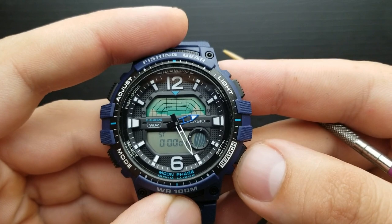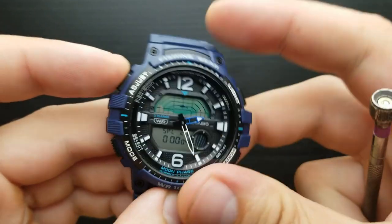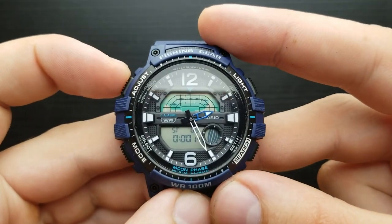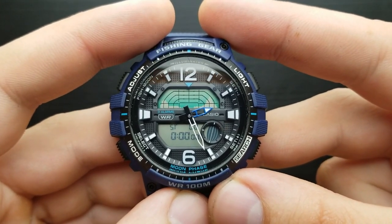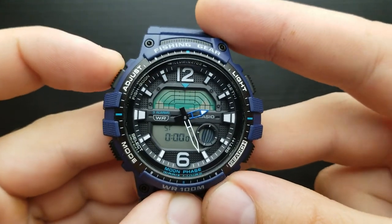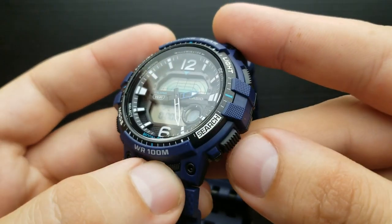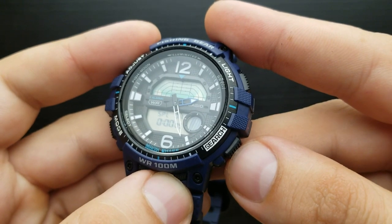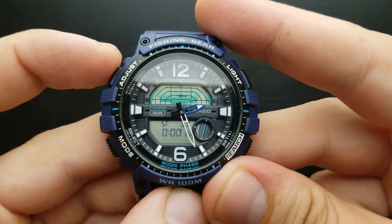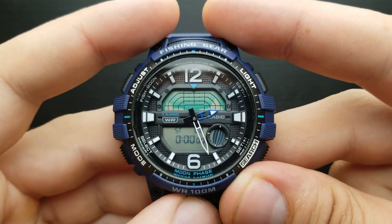How to measure split time? Press the search button to start it, press the adjust button to split — the split is displayed over here. Press the adjust button to release the split, press the search button to stop it, and the adjust button to reset. To measure two finishes: press the search button to start, press the adjust button to split when the first runner finishes, displaying their time. Press the search button to stop when the second runner finishes, then press the adjust button for split release to display the second runner's time, and press adjust again to reset. Those are the basics of stopwatch mode.